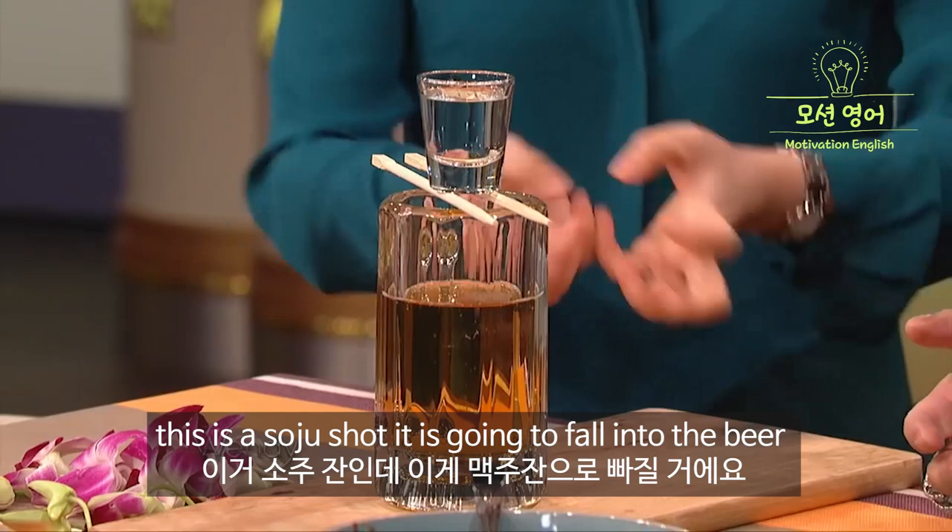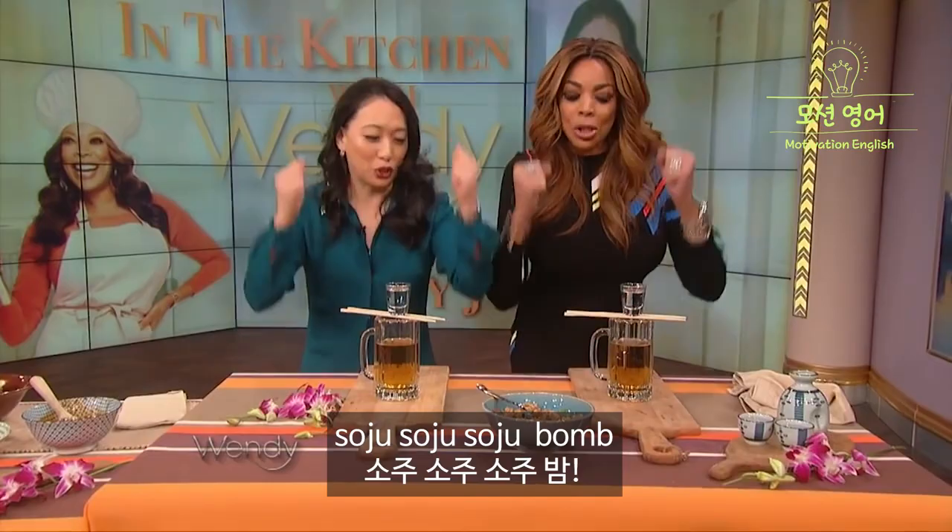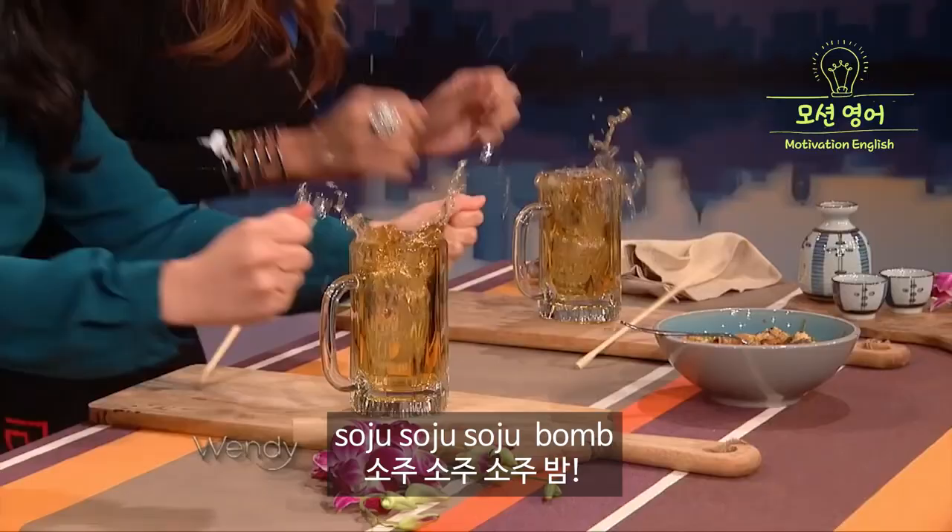What do we do with the sticks? Soju, soju, soju, bomb! The vibrations make the — oh okay, I got it. Let's go. Okay, you ready? Uh-huh. Soju, soju, soju, soju, bomb!